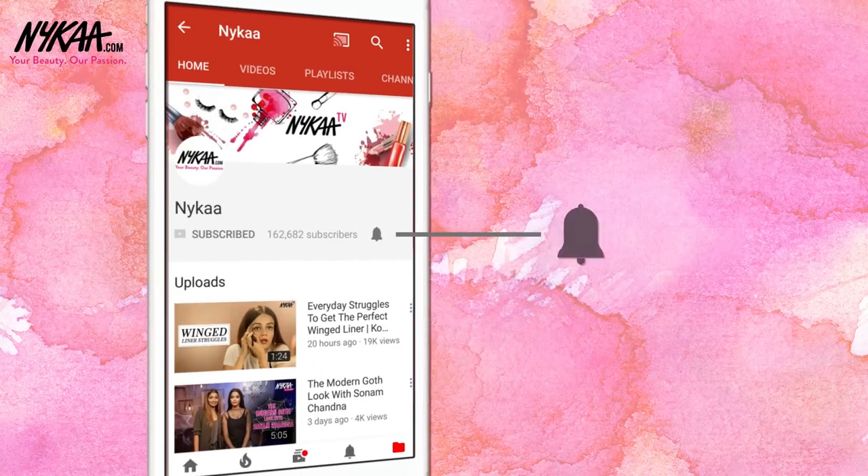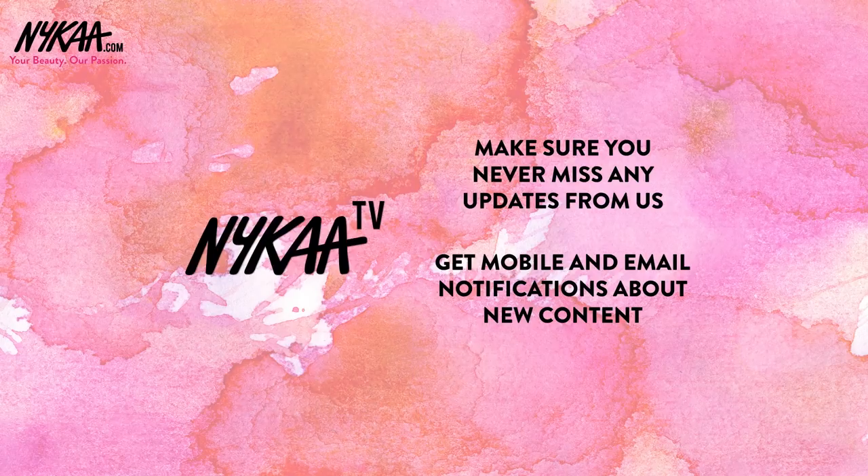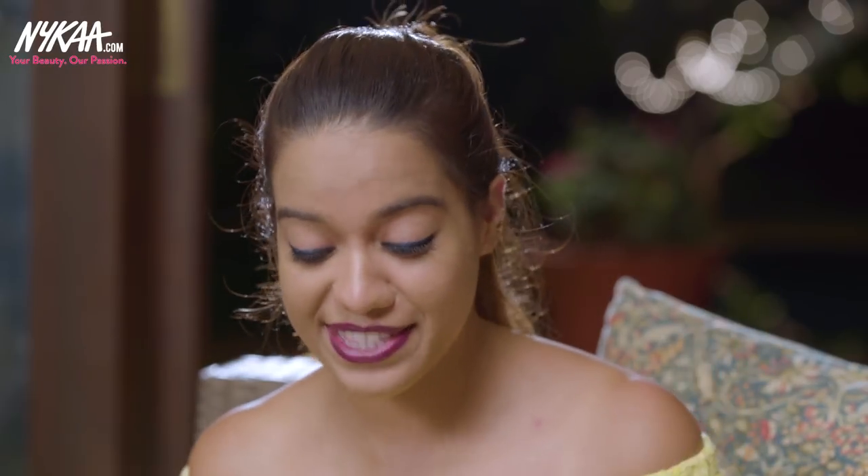Subscribe to Nykaa TV and press the bell icon to make sure you never miss an update. Hi guys, this is Devashree and you're watching Nykaa TV. In this video I'm going to show you three looks using the new Nykaa Kajals. They've launched a lot of new Kajals — there's this new Glamorize range which I'm so excited about. They are so amazing and have such amazing colors.